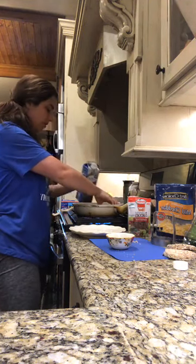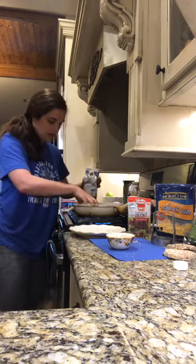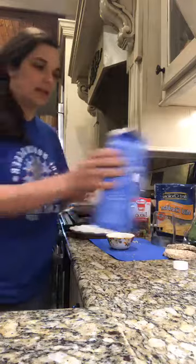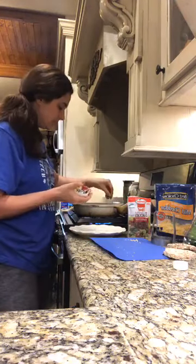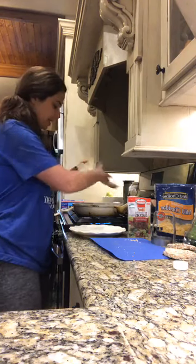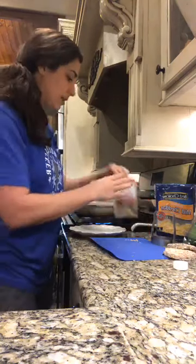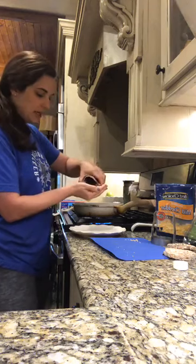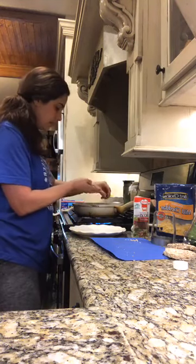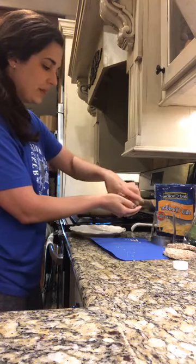I want to make sure this is nice and flat when I pour my egg whites — actually let me shake these up real quick. Okay, I'm pouring the egg whites here. They kind of scurried along one little spot but I'm okay with that. That one did perfect! Now I'm going to sprinkle my green onions inside each hole.